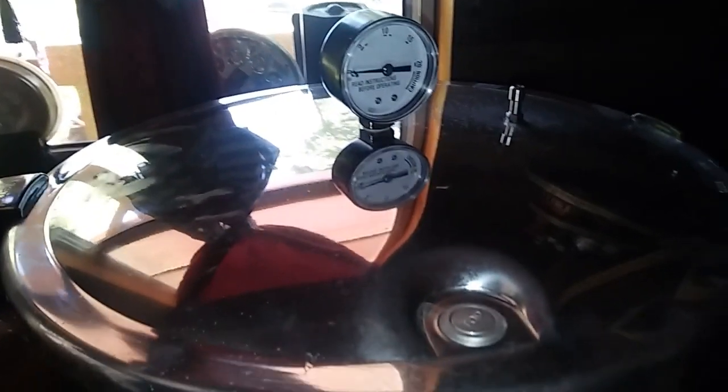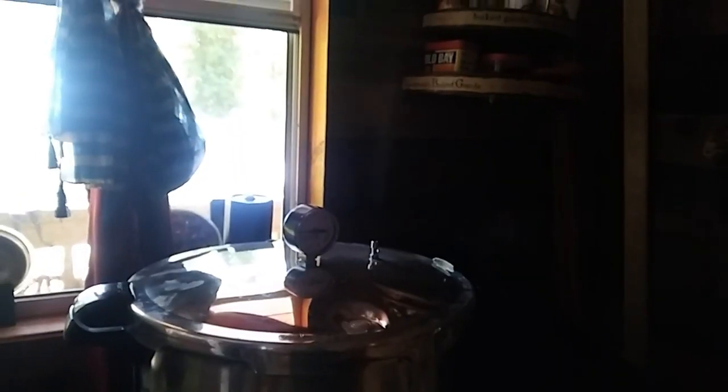I've got the heat turned on now and just need to wait for it to start steaming. There you go — you can't see it very well but it is steaming pretty well. I'm going to let it go like this for 10 minutes and then move on to the next step.